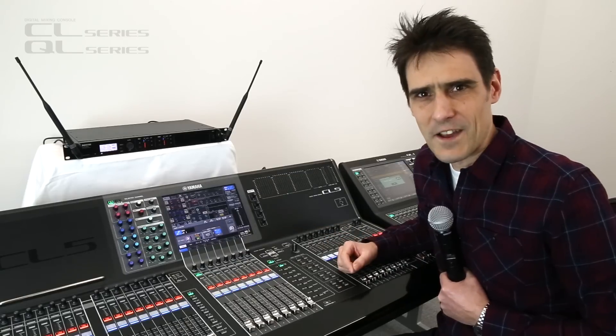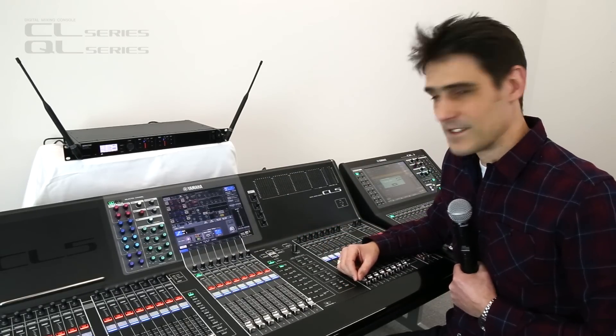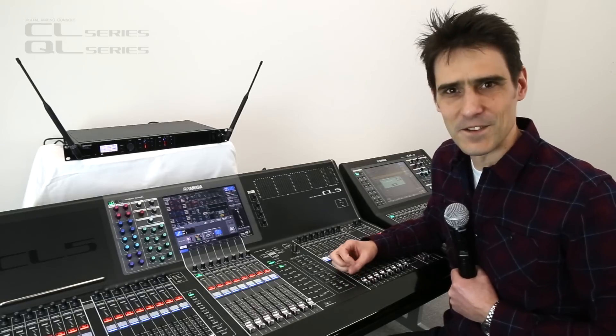Be sure to check out the other videos where we describe all the additional features for CL and QL version 4. Thanks for your time.